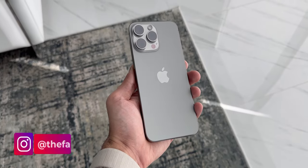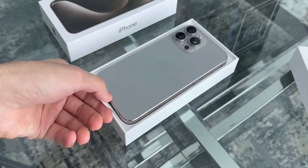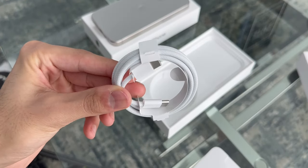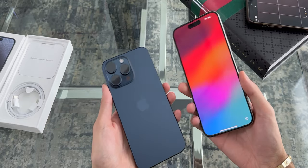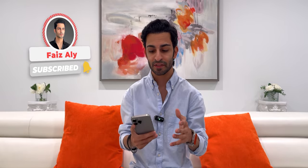Hey everyone, this is Faiz and welcome to my channel. With me today is the iPhone 15 Pro Max in the new natural titanium color. I did an unboxing of this iPhone 15 Pro Max a few days back, so you can click the link above or in the description below to check that out. I also unboxed the blue titanium, which is a beautiful color. But today I'm going to do a what's on my iPhone 15 Pro Max video, so without any further ado let's check it out.